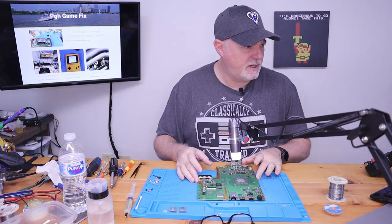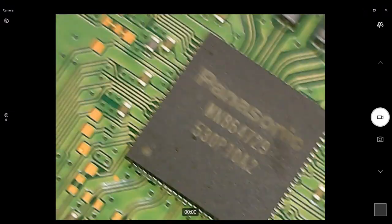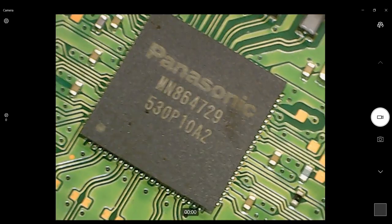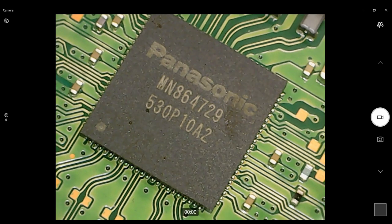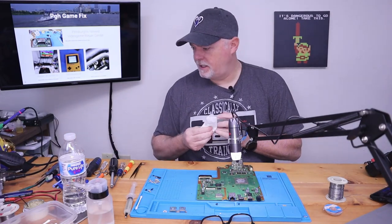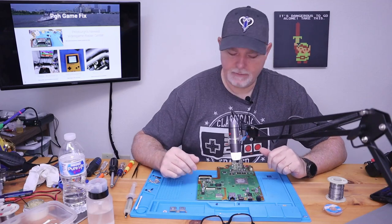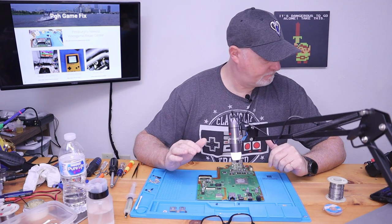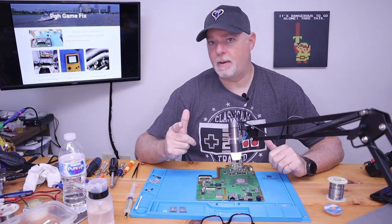Here's the chip we need to replace. These are not a trivial thing to replace. Let's make sure we got the right one — 4729. Okay, we're good. There are a couple different styles for the PS4. I'm going to get our hot air ready and we'll get started.